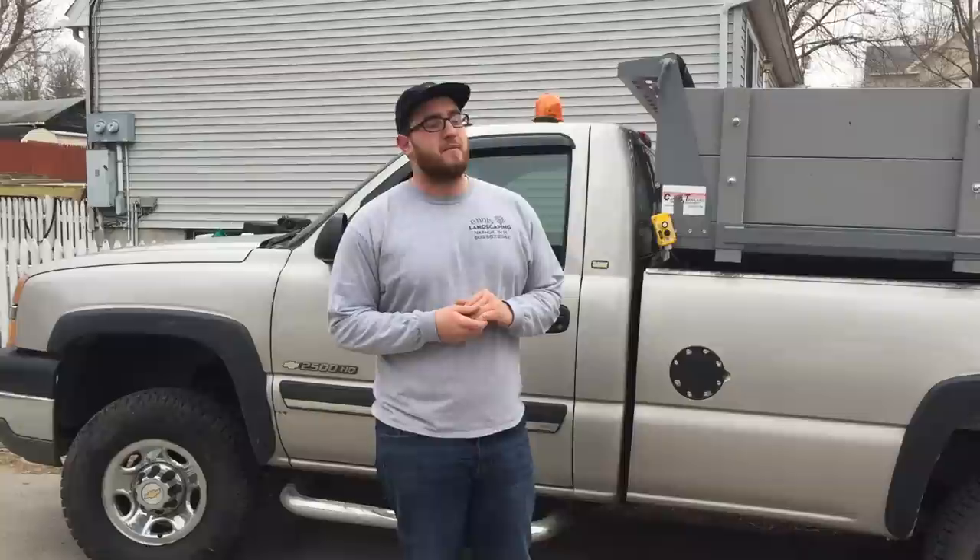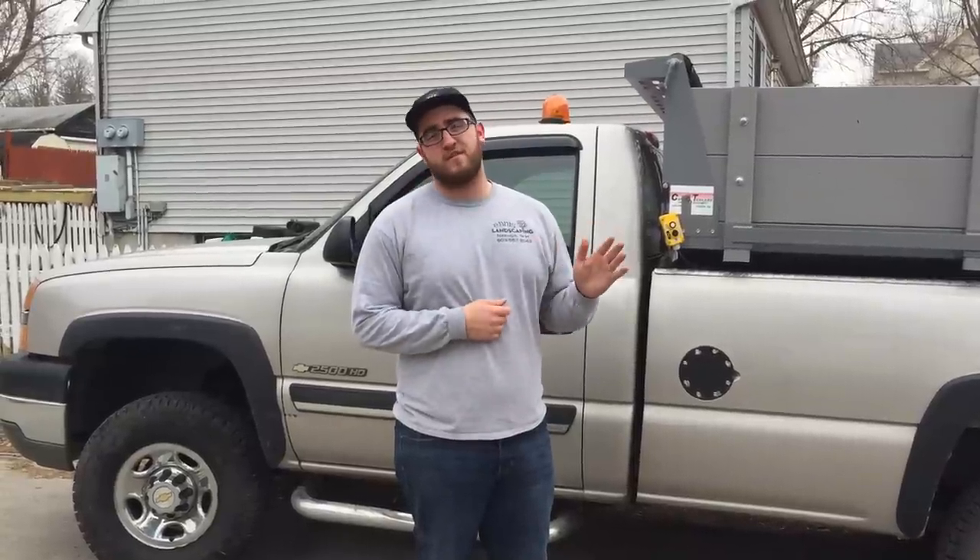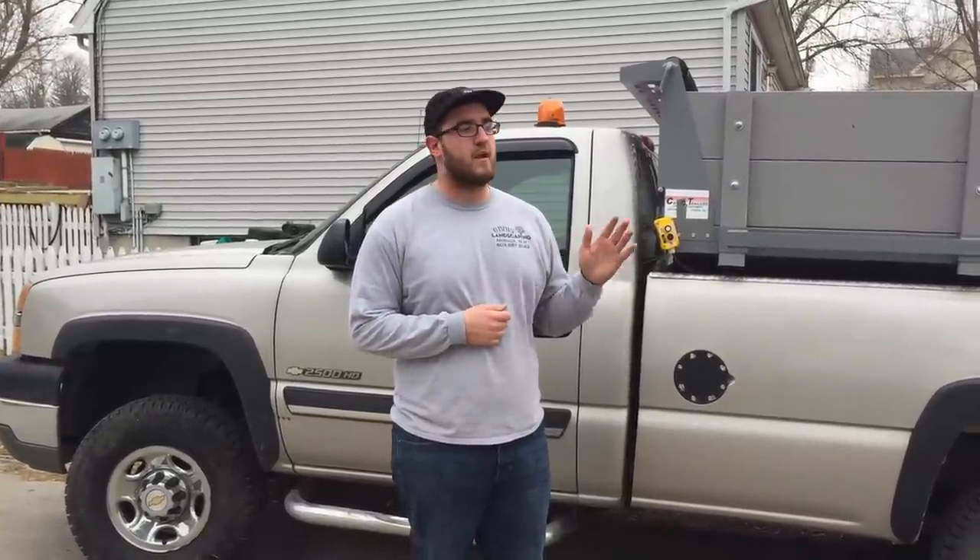What's going on guys, it's Zach from NS Landscaping and today we're going to show you the 2015 spring season trailer and truck setup.